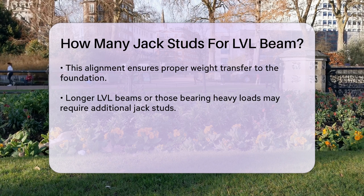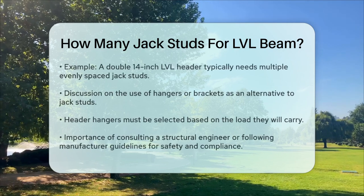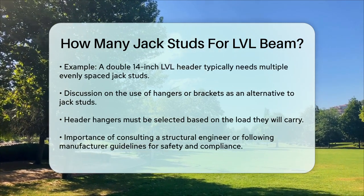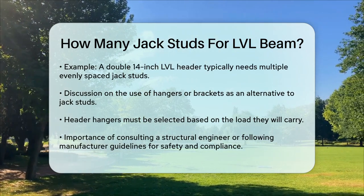Another important point is the use of hangers or brackets. Sometimes, instead of using jack studs, you can use header hangers that attach directly to the LVL beam and the surrounding studs. However, these hangers need to be chosen based on the specific load they will carry, and their use should be approved by a structural engineer or based on manufacturer's guidelines.